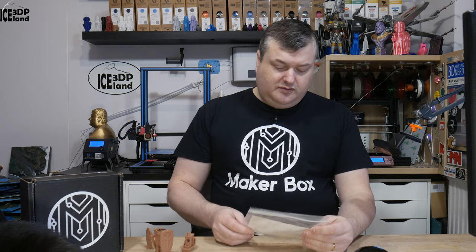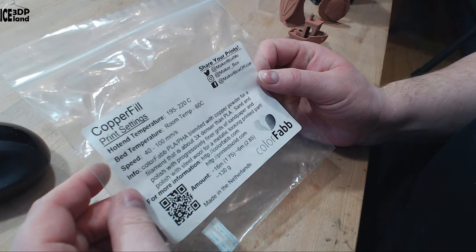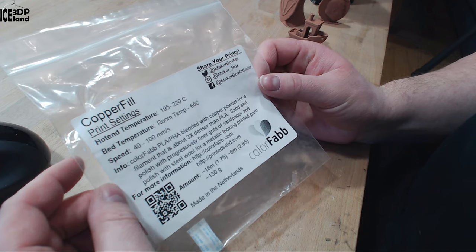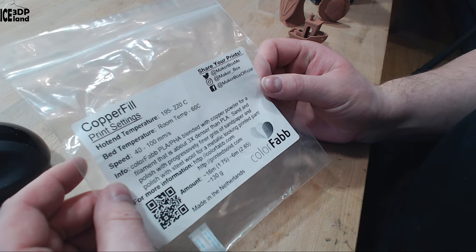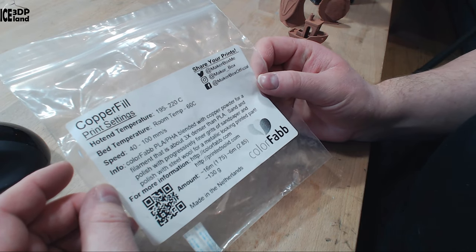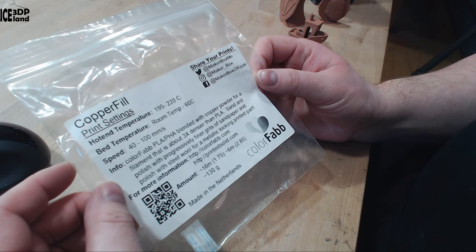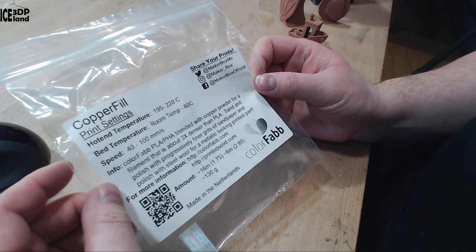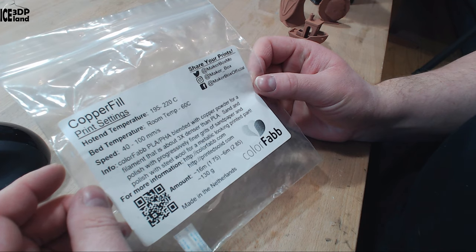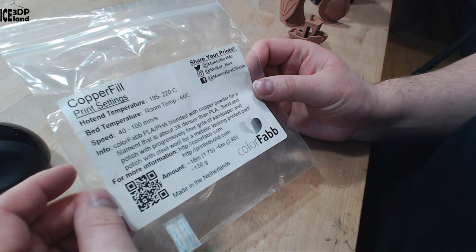This sample is from Colourfab called Copperfill. The hot end temperature should be 195 to 220°C — normal PLA settings basically. It says here Colourfab PHA blended with copper powder for a filament that is about three times denser than PLA. Sand and polish with progressively finer grits of sandpaper and steel wool for a metallic looking printed part. More information on Colourfab.com.